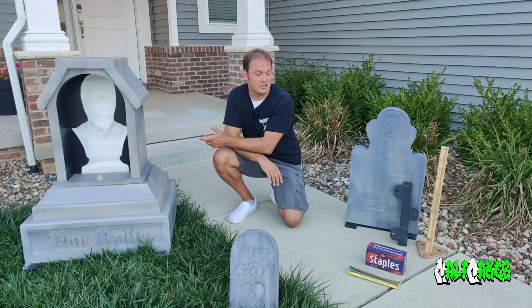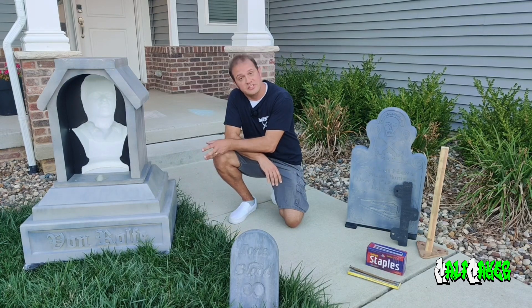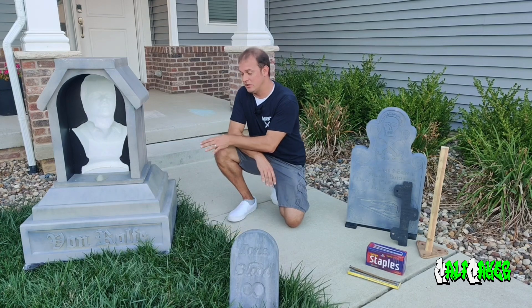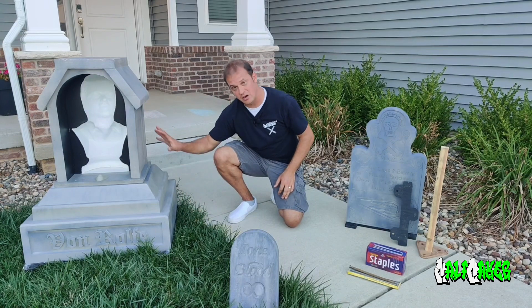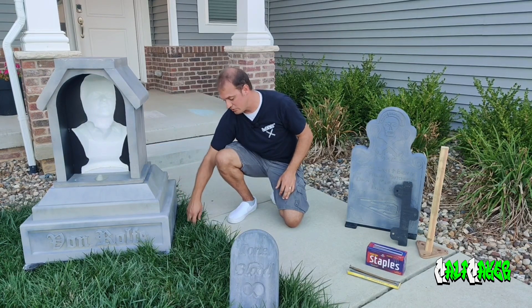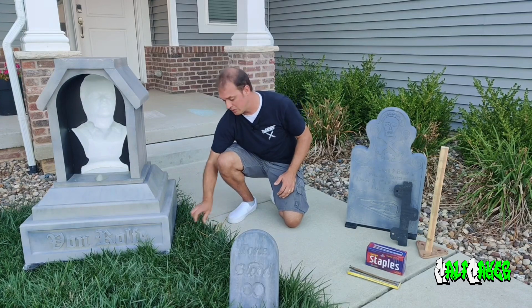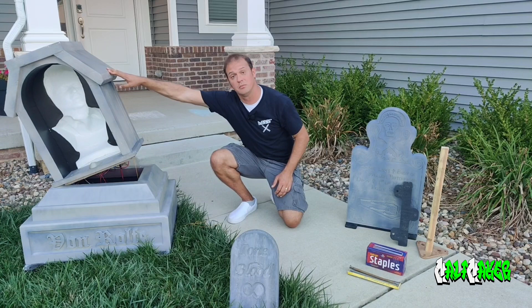The other technique I use is landscape staples coupled with nylon string. This technique is sometimes used independently and sometimes in combination with the base and the 10-inch spikes. With the 10-inch spikes the base is secure, and in this case I already have the top secured down, so I'm going to release the landscape staple, which will release the nylon string and allow the top to come free.